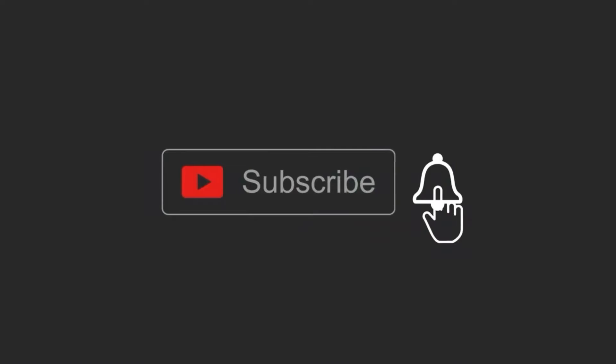If you like this video, please like, share, and subscribe. Thank you for watching!